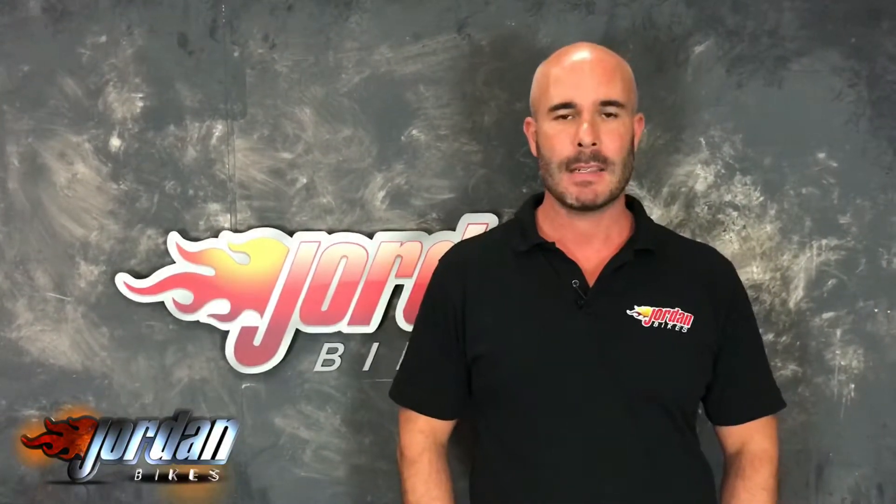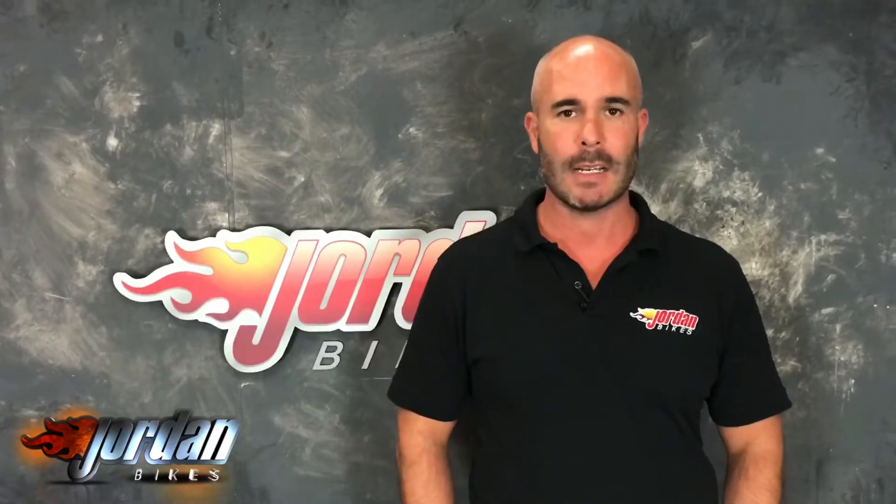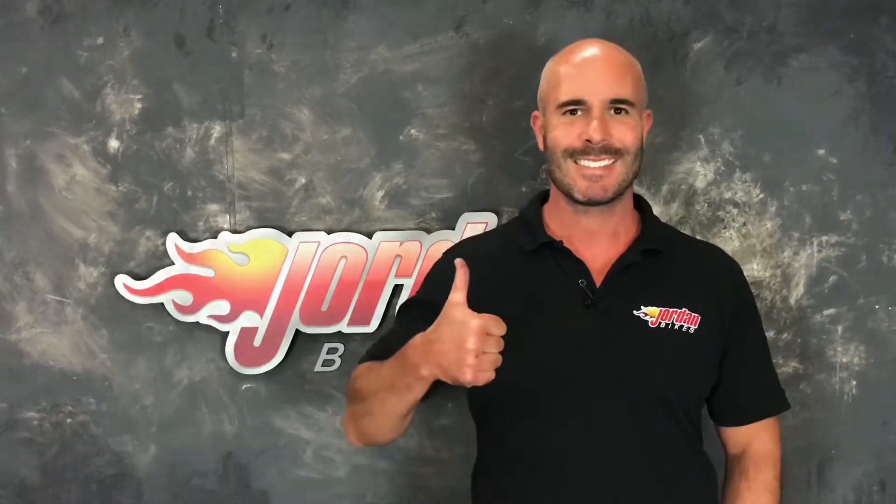We also offer finance and PCP on all our bikes, subject to status. PCPs are on bikes up to four years old. So if you like it, give us a call and get it bought before somebody else does. Thank you, cheers.